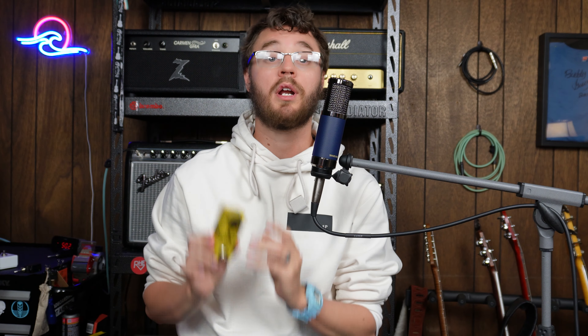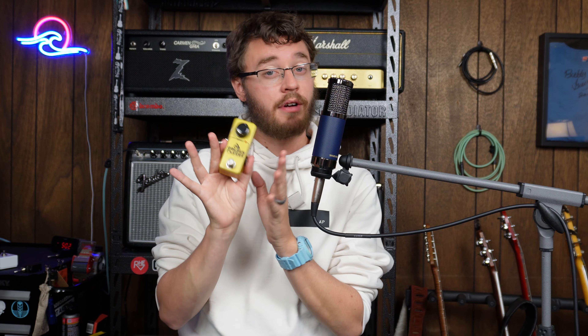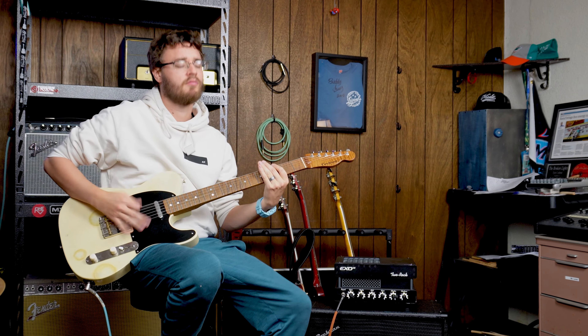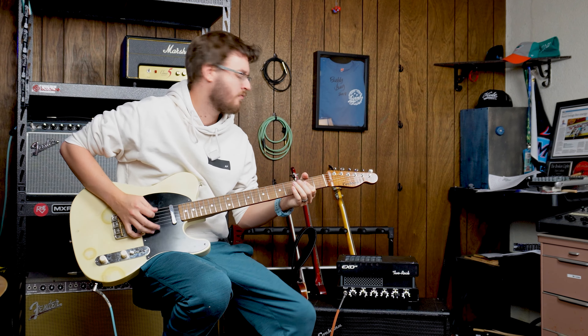Fuzz seems to be a very individual thing and I'm not going to tell you that this is going to fix all of your fuzz problems. Also, if fuzz is one of your major problems, you probably are in a pretty good place in life. Unlike a lot of things I talk about on this channel, I'm not sure if this is going to be for everyone. What I will tell you is it's simple, well built, and has become my go-to fuzz pedal, so I think it's worth a spin. There are even three versions of this thing and I'm tempted to collect them all, but for now I will just bask in the glow of the Mythos Golden Fleece.